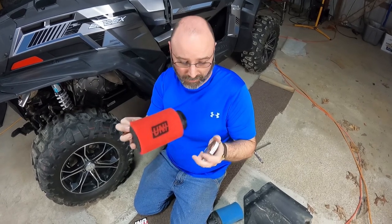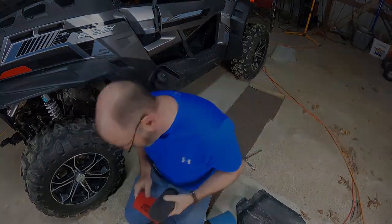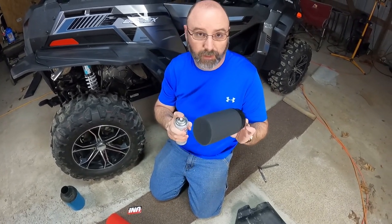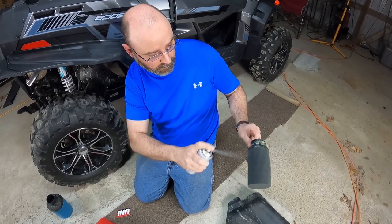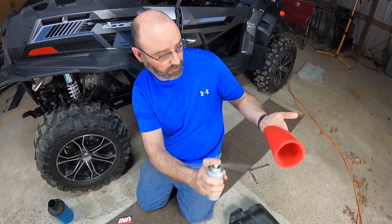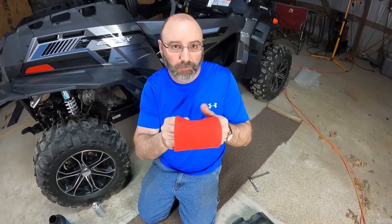I'm going to go ahead and get this taken apart. It comes in two different stages here. I'm going to get my oil ready and we'll get her lubed up. So we've got our uni oil — we're just going to spray this down and make sure it gets good coverage. We're going to do that to both pieces, and we've got to let these sit for about three to five minutes, then come back and work the oil around. Make sure it's all good and lubricated.